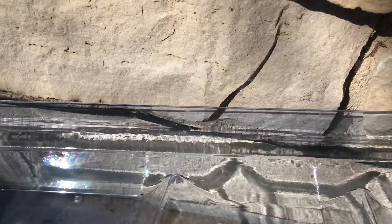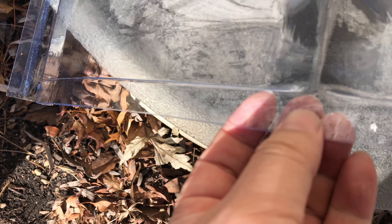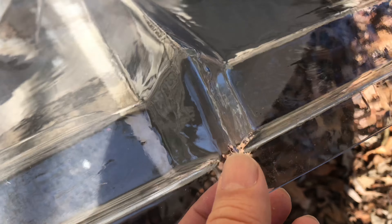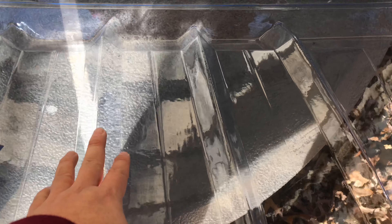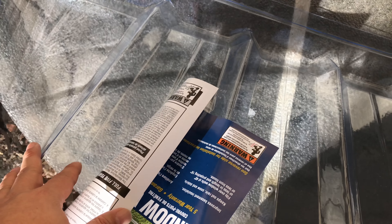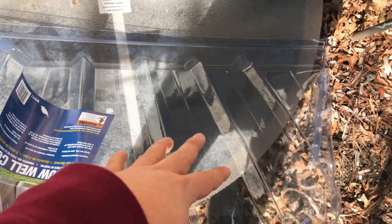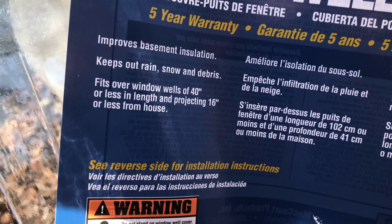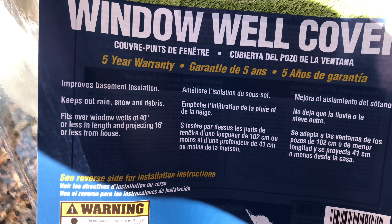It does have a pretty big ridge on the edge, so if you wanted to install it you could drill a hole and put a screw through it to hold it in place. Down on the bottom there is a flat lip all the way around, so you could potentially screw it, tape it, or put rocks on it. As you can see, there are ridges and texture on it for structural support, plus a nicely angled edge with lines to drain off water. It fits over window wells of 40 inches or less in length and projecting 16 inches or shorter in depth.